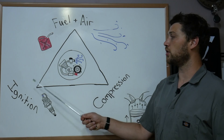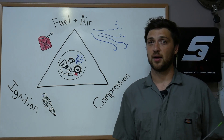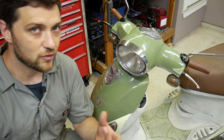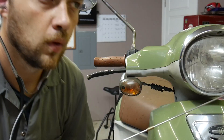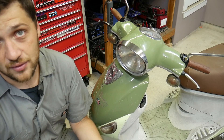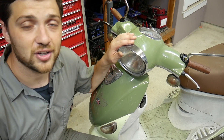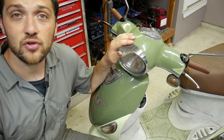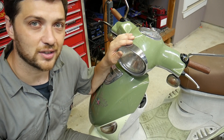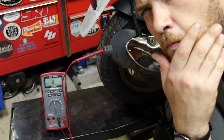You can test each corner of the triangle to determine which one is the root cause of your problem. Now let's get down to the diagnosis. First, it's most important to be thorough with your tests and not jump to conclusions. Second, you need to keep in mind that your scooter can have multiple or even compounding issues. So if you get one issue solved, your scooter might not run 100% correctly — you need to keep going and retesting until you get the result you're looking for.